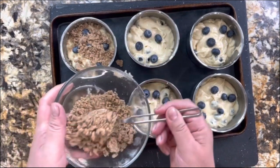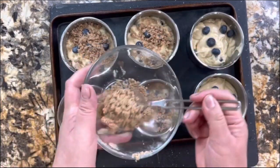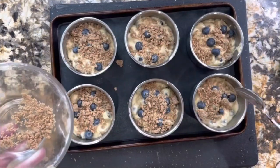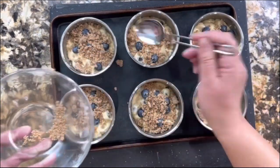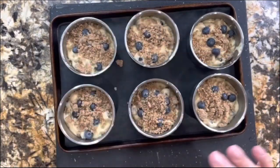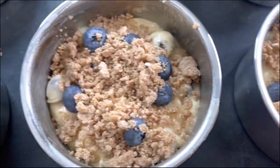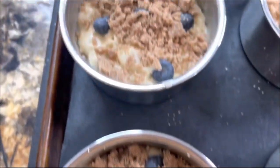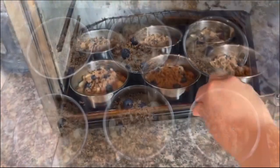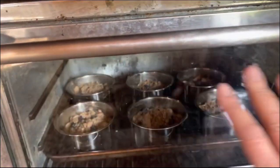Add the crumble on the top, then take them to the oven and cook them for 30 minutes, or until a toothpick comes out clean from the center. My muffins cook completely in 30 minutes, but every oven is different. Let me show you from close up how this looks — I didn't fill them all the way to the rim, only halfway. These muffins come out really fluffy and delicious. I'm going to put them in the oven and I'll see you when I get them out.